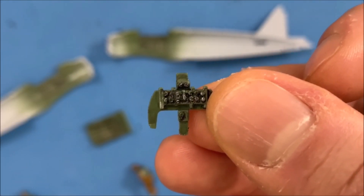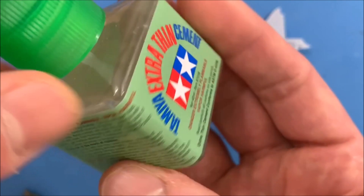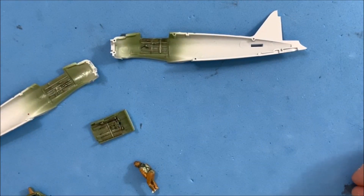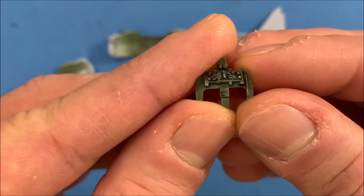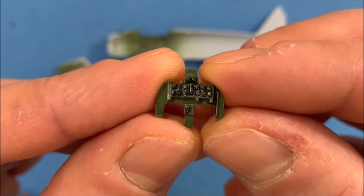And then I also did a very, very, very light coat of the panel line extra thin, and I just kind of put that on the parts where it was down more to sink those in. And that's the result that I got.